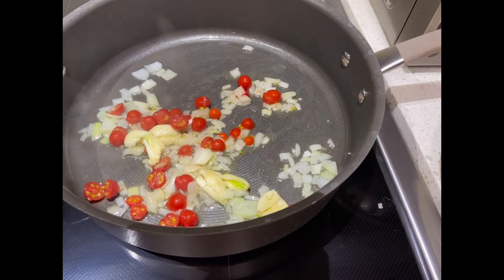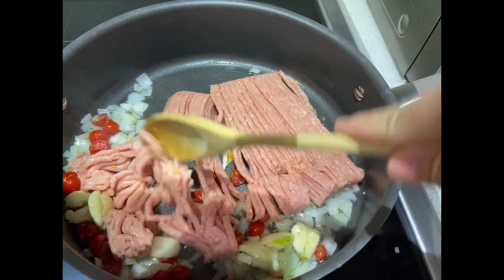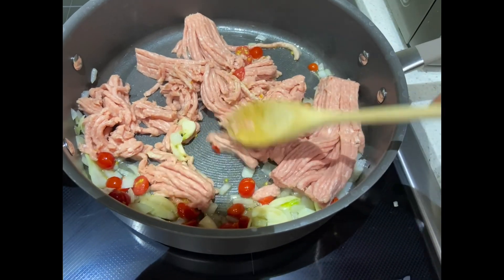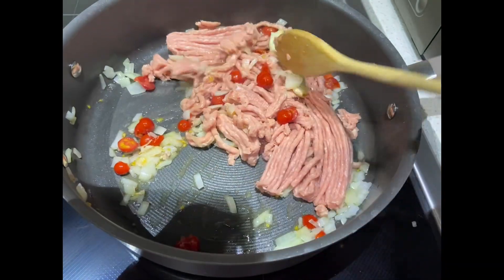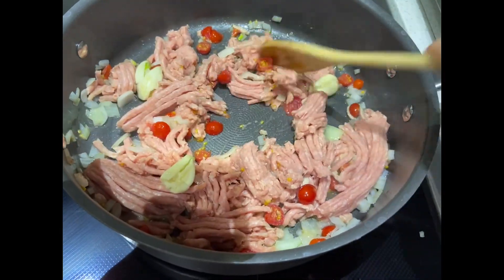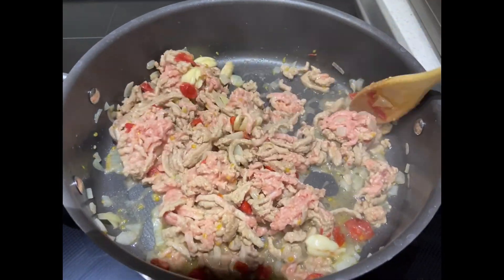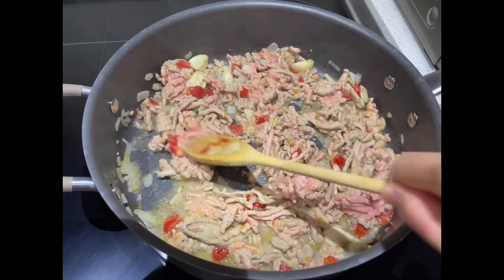Next we'll add the ground turkey. We're going to cook the ground turkey and wait until it turns golden brown — when it's golden brown, it means it's cooked. You can notice the meat is turning light brown now, but keep mixing so everything turns brown evenly.